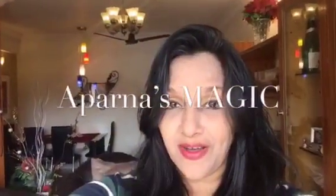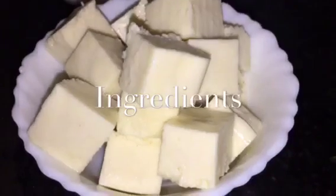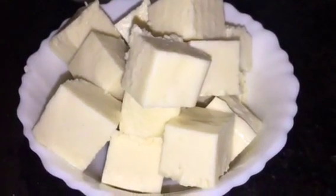Hi friends, this is Aparna and welcome to Aparna's Magic. Let's go to the kitchen and get started. We need paneer or cottage cheese — 200 grams.